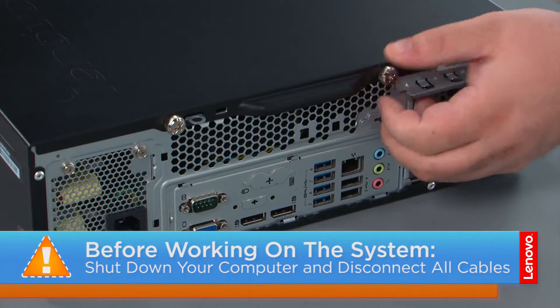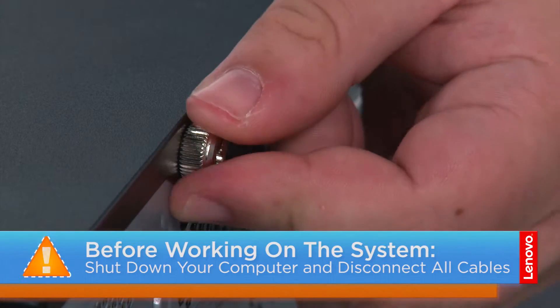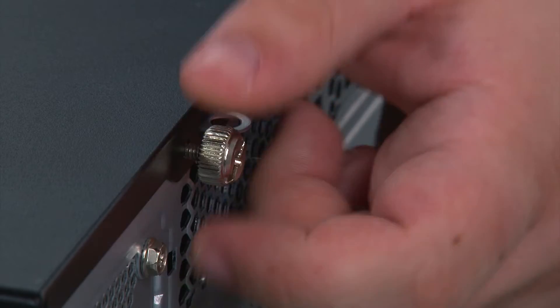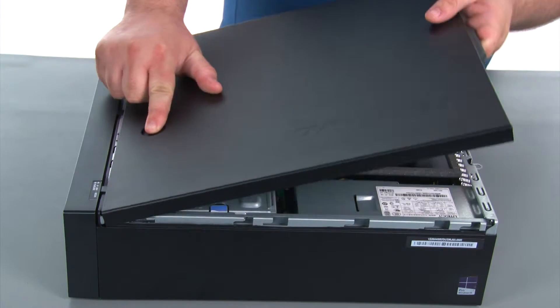Now that we are ready, let's get started. To remove the cover we must first remove two thumb screws. Next we are going to press the release button, slide the cover towards the rear of the system and remove it.